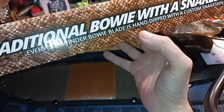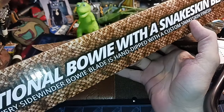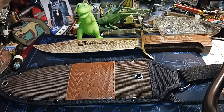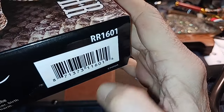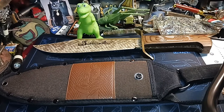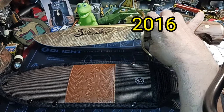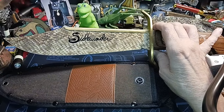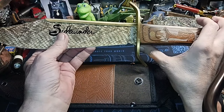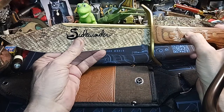Every Sidewinder Bowie blade is hand-dipped with a custom snakeskin finish. I thought it was like a decal, but apparently it's hand-dipped. Here's your model number: RR1601. I looked it up earlier for the year of manufacture on the Brockman list — whatever I used to figure out what year these models are — and it shows that this was the only one of the series.